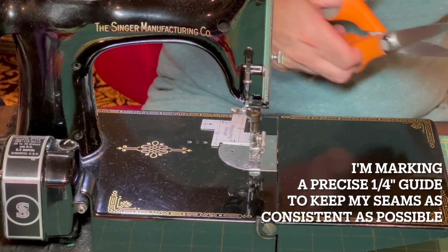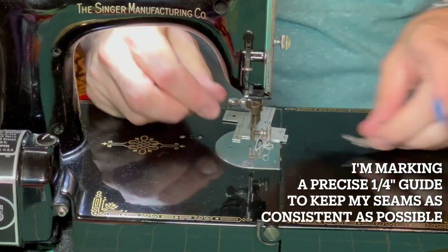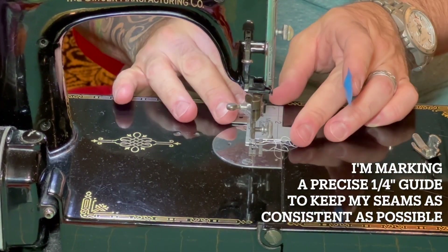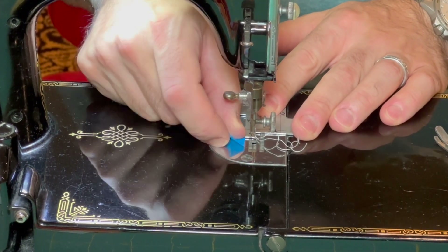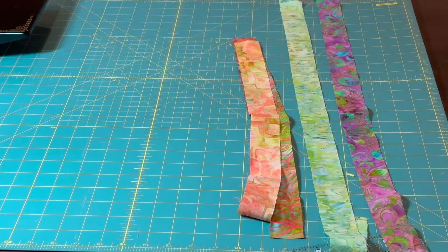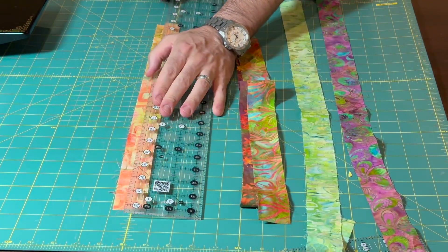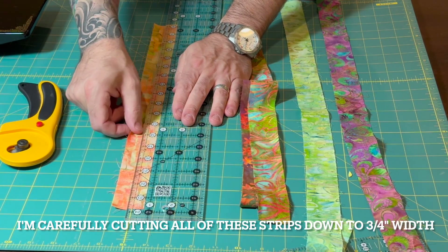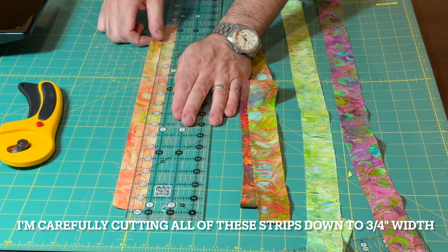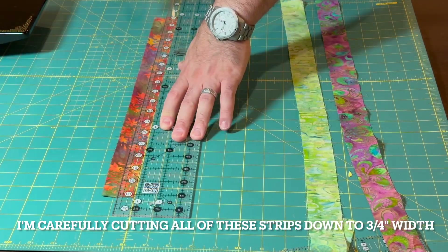The needle plate on this 1941 featherweight doesn't have any markings on it for seam allowance measurements, so I'm going to mark a quarter inch just so I can be really careful with the seams on such a small quilt. I decided to have the strips in each set have a quarter inch finished width, so I'm taking these strips and cutting them down to three quarters inch width. That gives me two seam allowances of one quarter each plus the one quarter finished width in the middle.